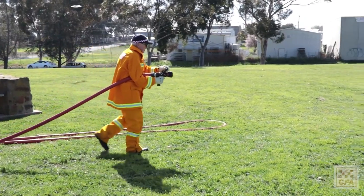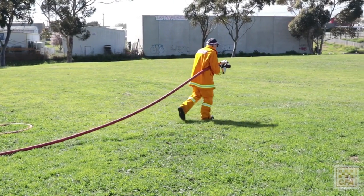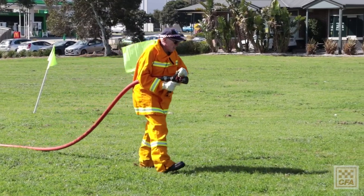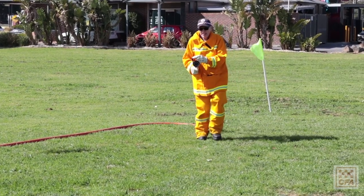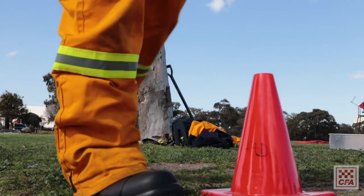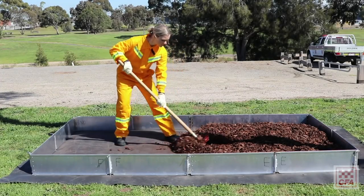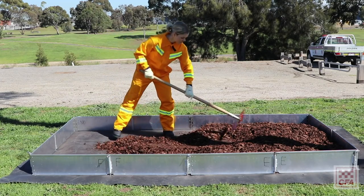The second activity is to drag a charged hose for 25 metres, bring it back 7 metres, then back out for another 7 metres, and then 25 metres back to an end point. The timing on that is 65 seconds altogether.